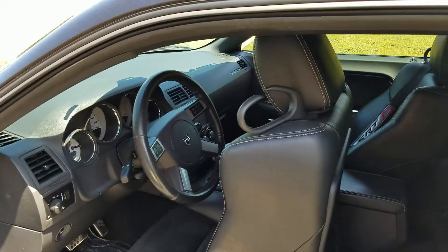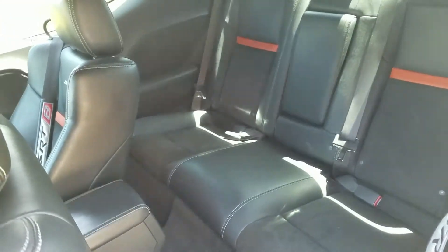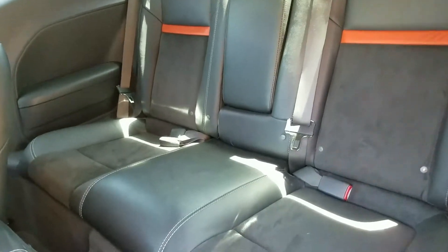Okay guys, this is the SRT8, 2008. What I want to show you here is how to let the back seat down, because I can't find a video on YouTube that shows you how to let this back seat down.